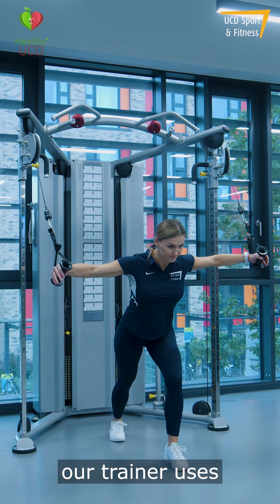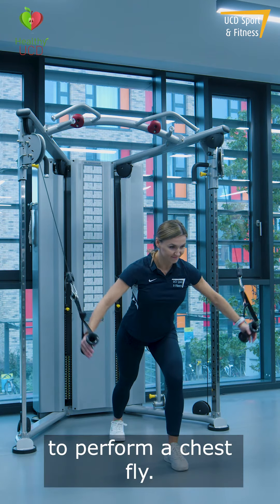In the second exercise, our trainer uses the single handle attachments on each pulley to perform a chest fly.